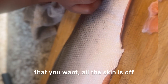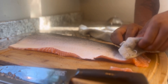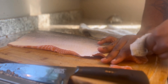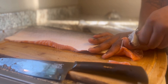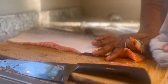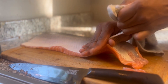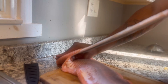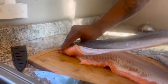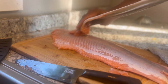Grab it at the end — all the skin is off. All you gotta do is grab and just pull, and the whole skin will come off. Voila!